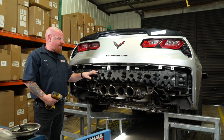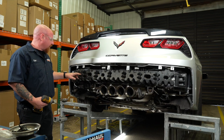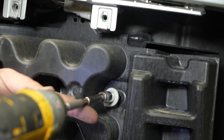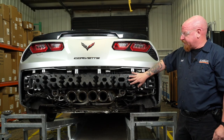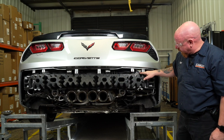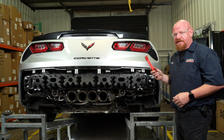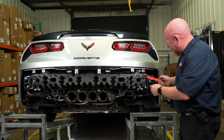Now that we've got our fascia off, we're going to go ahead and remove four 10-millimeter bolts holding on our rear energy absorber for the bumper. Before we remove our rear energy absorber, we actually have a small electrical connector here held onto it by a clip. So we're going to use a plastic trim tool to go ahead and pop that clip out of place.